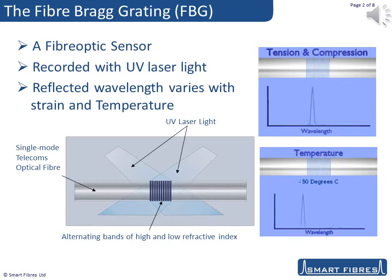When you send light down the optical fibre, a narrow waveband of light is reflected back, whilst all other wavelengths are transmitted. The wavelength of this reflected light varies with the period of the grating, which itself varies with both strain and temperature. It sounds complicated, but it's really quite simple, and there are resources on our website to help you understand the sensor operation better, including a longer version of this video.